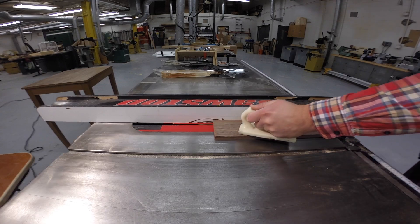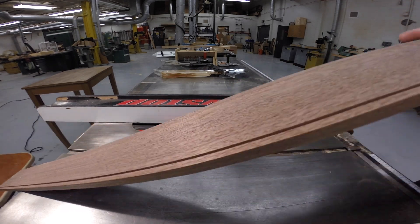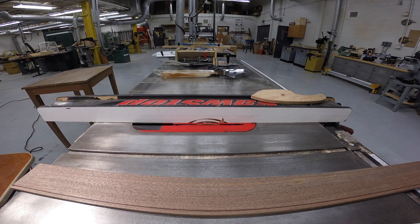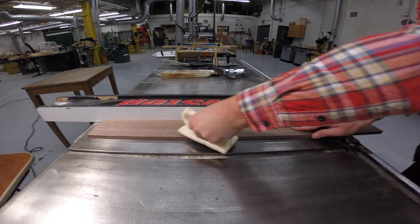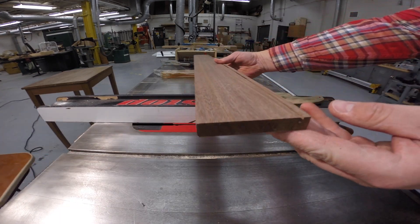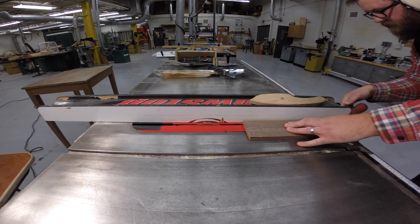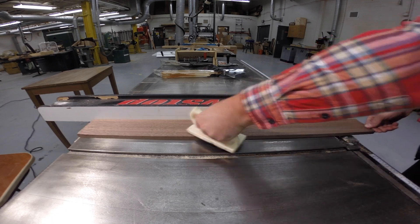This quarter inch groove is going to run along the inside. At this time you can choose which face will be the inside face and which will be the outside face. After the initial cut I check for accuracy — the depth of the groove is not quite deep enough, so I raise the blade a small amount and make a second cut in the same location. The groove is a quarter inch wide, a quarter inch deep, and a quarter inch from the bottom edge.